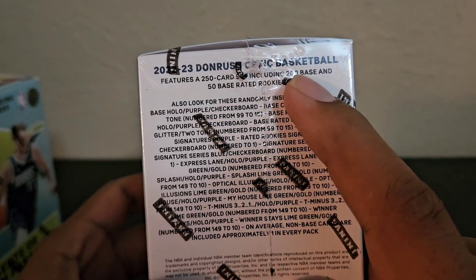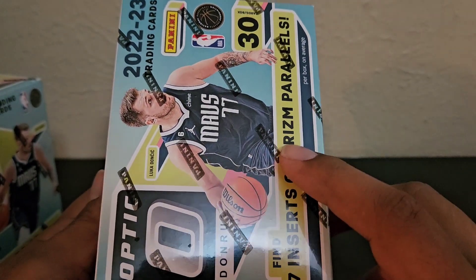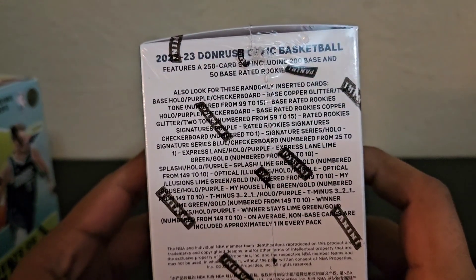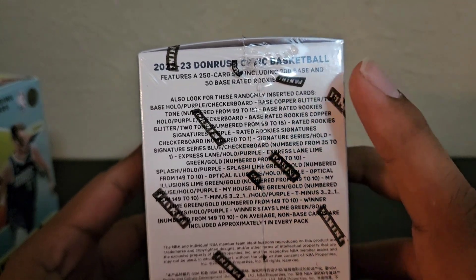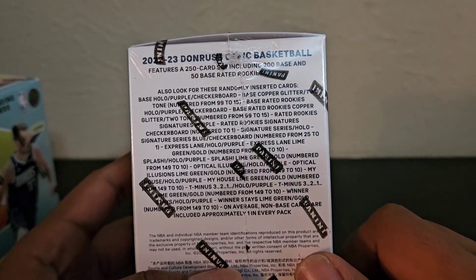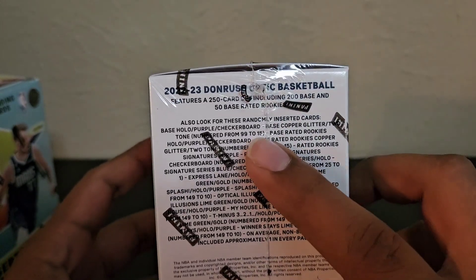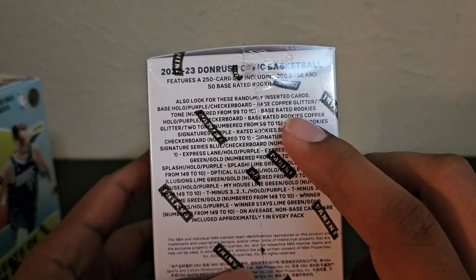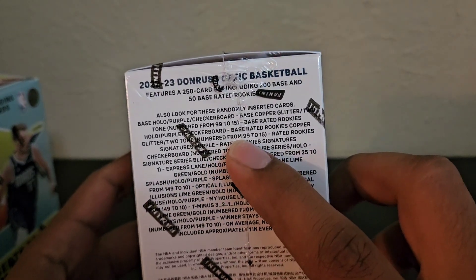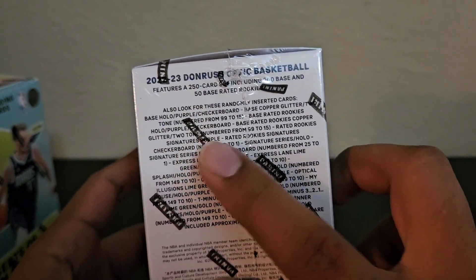It's a 250 card set — 200 base and 50 Rated Rookies. I got these boxes on Target's website. I'm not sure if they're still up, but they were $30 each. Not bad, especially since there's so many numbered cards. You're mainly looking for the numbered and the autographs because there's only a set amount made. The new ones — Copper Glitter and Two-Tone — are numbered from 99 to 15. So 99 is the Copper Glitter and the Two-Tone is the 15.